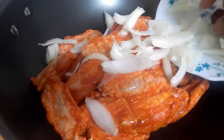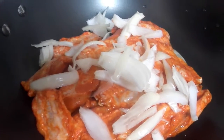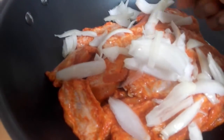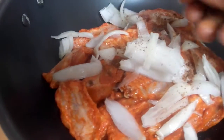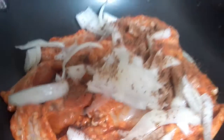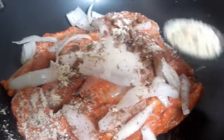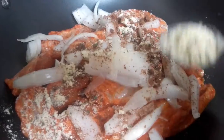First I'm adding my onions, and I'm adding three little cubes of Maggi. I'm adding my three-in-one ingredients — not too much, because the chicken is already seasoned.